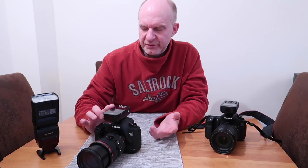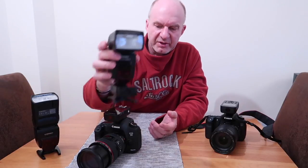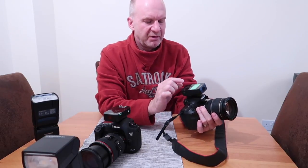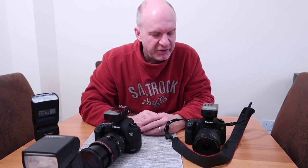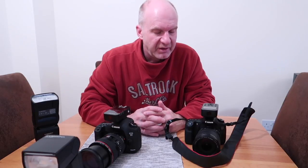I've got two 622Cs which I can use with these two flashes, and I've also got the 622C TX which sits on top of my 60D, and that works with all the flashes on the 622 system. It works absolutely brilliantly. If you're looking for a wireless system, I use ETTL quite a bit, but obviously in manual it's just as controllable, if not more so, for a lot of people.